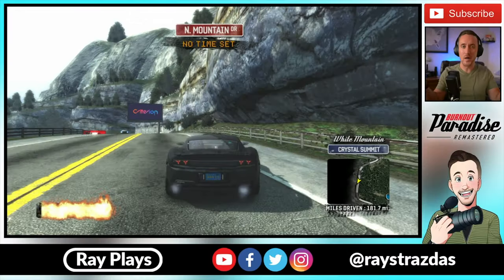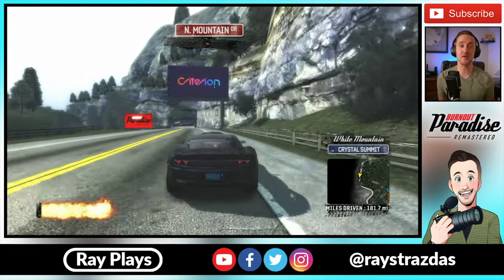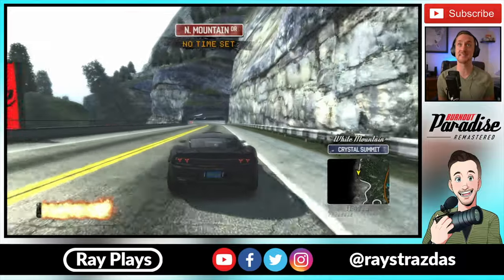To give you guys a little example of a live stream or gameplay video, I'm going to do a mock stream just to give you guys an idea as to what the Wave 3 sounds like in that scenario. What is up my friends? It's Ray back here and welcome to the live stream. Today we're going to be playing some Burnout Paradise Remastered here on Nintendo Switch.